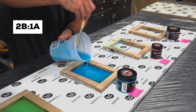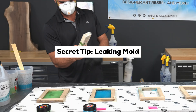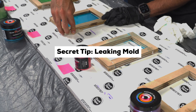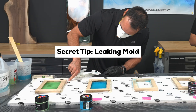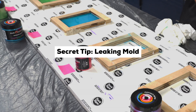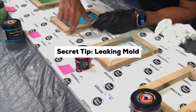We were about to move on to the next pour when we noticed one of the molds was leaking. But don't worry, we fixed it — and here's the secret trick that saved the day. Grab some molding clay and press it firmly along the edges and seams from the outside of the mold. It instantly seals small gaps and cracks, stopping the epoxy from leaking out. It's simple, fast, and super effective, especially if you're using a temporary mold. Always keep some molding clay nearby because you never know when it's going to save your pour.